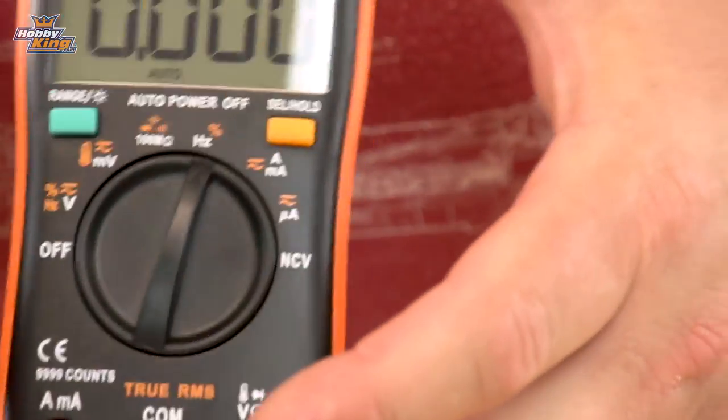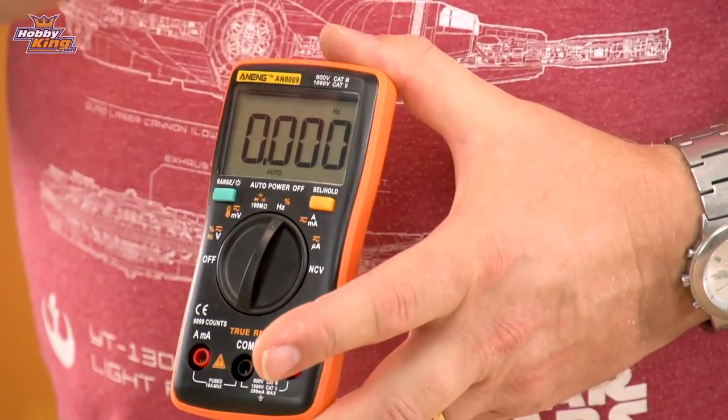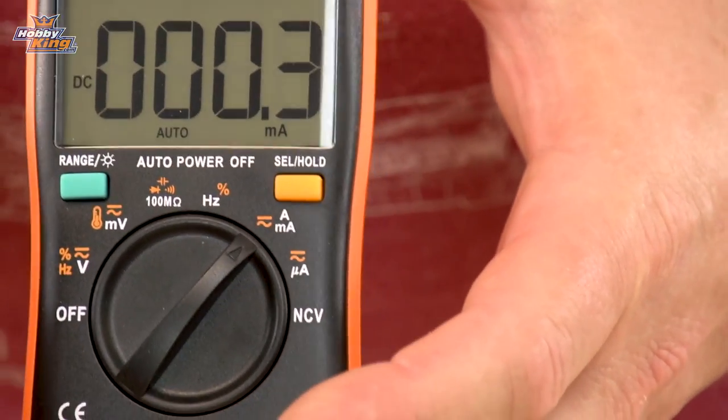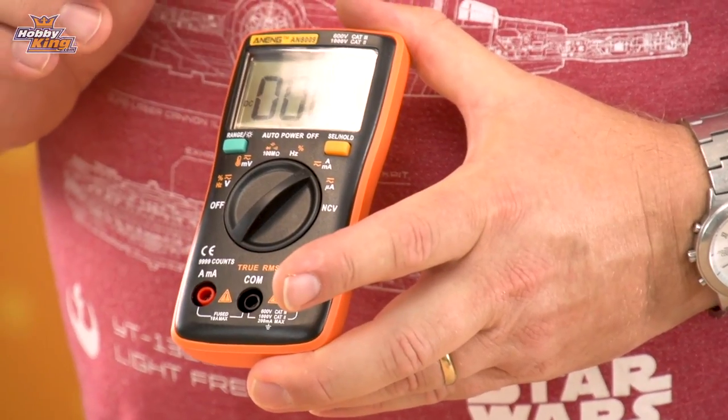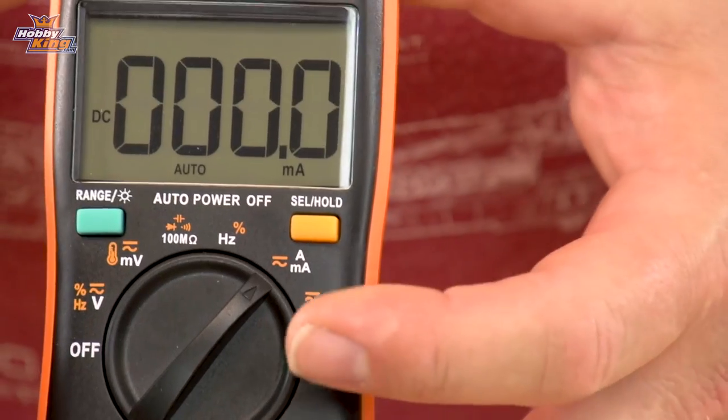The next setting is for measuring frequency and the duty cycle of a signal, say for a servo signal or something like that. Then you've got amperage — you can test up to 10 amps — and then you've got microamps.